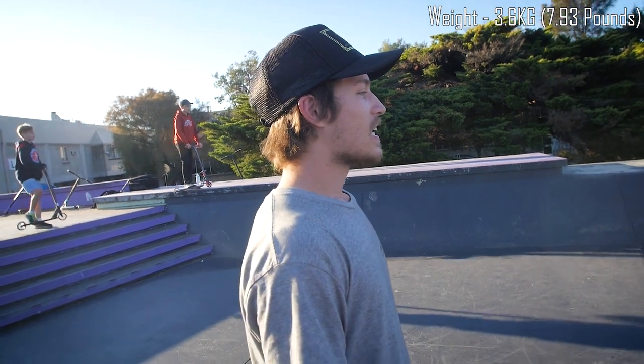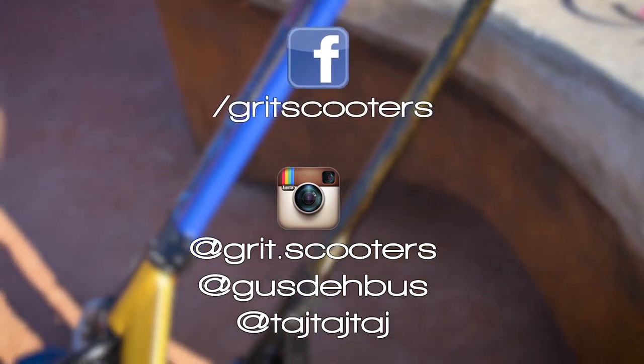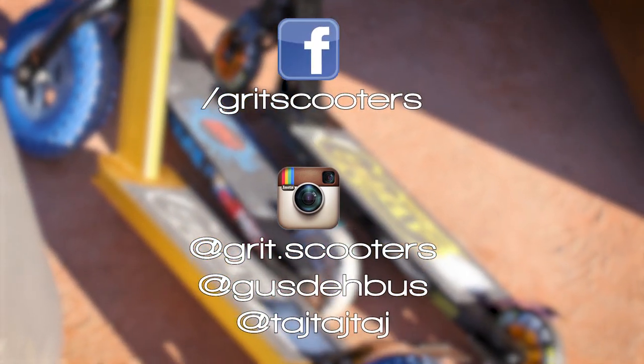That's all for the Tremor and I think that's all for today. Thanks for checking out our video on the new 2017 Grit Range. Don't forget to like and follow all our social media pages — Instagram, Facebook, YouTube — mine as well, and little Taj as well. If you liked the video, drop a like, comment what you thought, subscribe to Grit Scooters, and turn on post notifications. Bye!